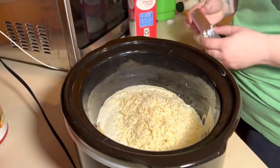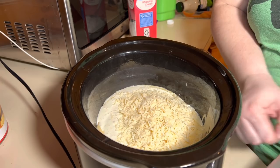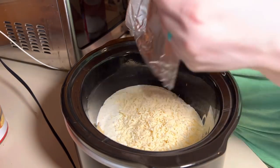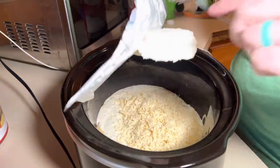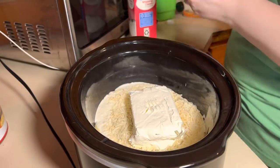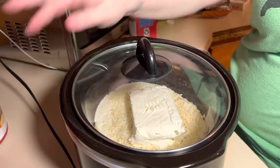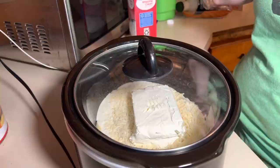You're also going to add a block of cream cheese. Some people cut it up — I don't. I just sit it on top, and as it cooks it will warm through and then you can just mix it in once the chicken is done. Put the lid on and cook it on low for about six hours.